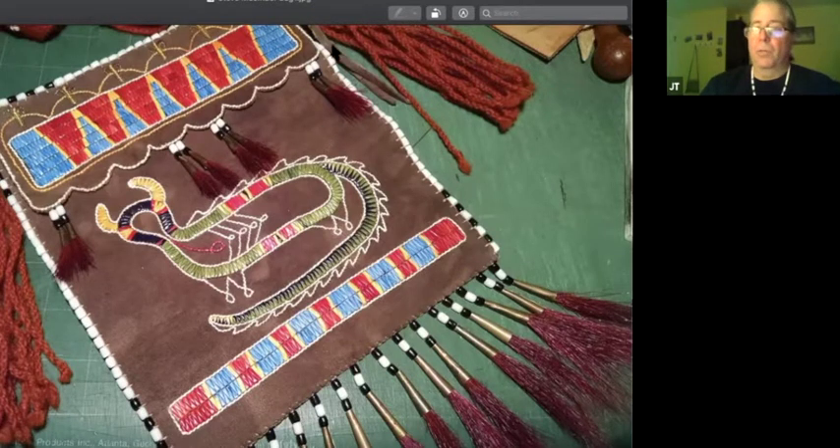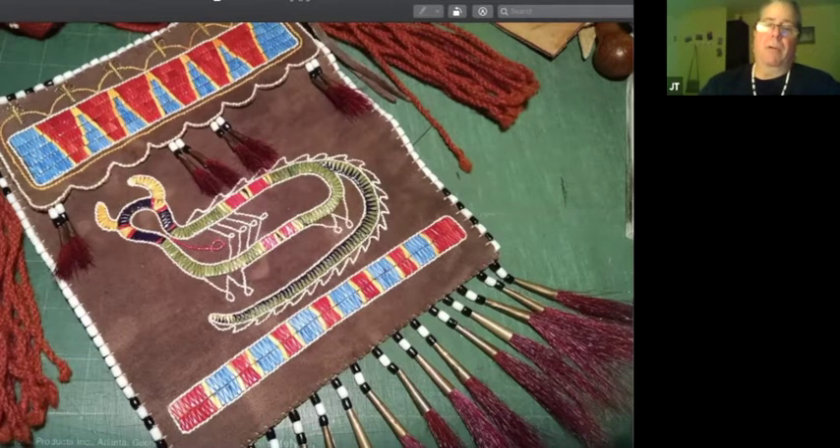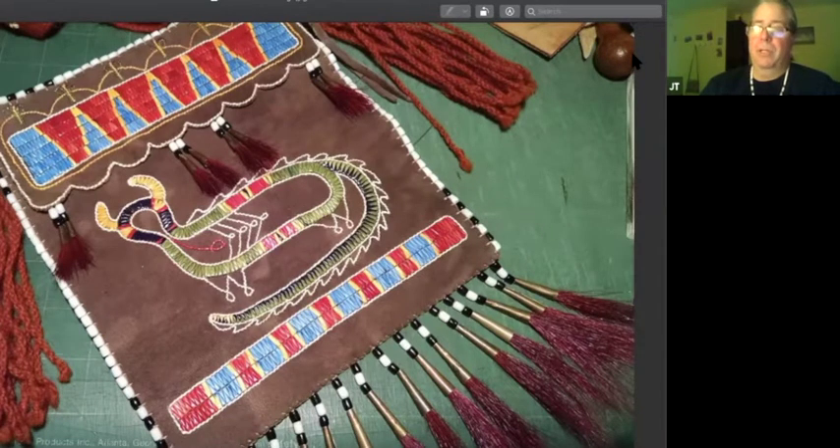If you notice what you're seeing in the center is an underwater panther. There are single line elements — the spikes on the back of the underwater panther — using one very thin and long quill for the line work that outlines the main body of quill work. This bag has a lot of symbolism that is synonymous with Steve McCumber and who he is — what he does as an elder and what he's doing for indigenous people throughout the world by seed keeping and seed saving.